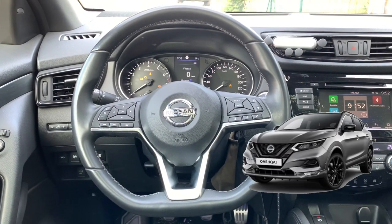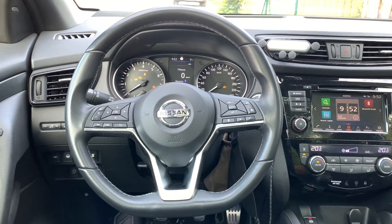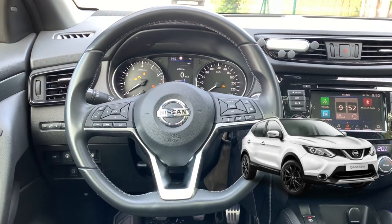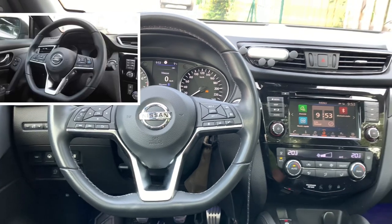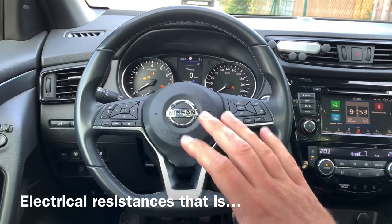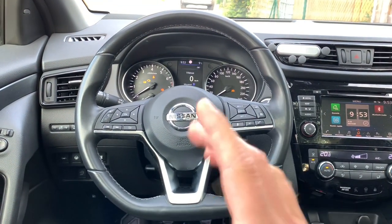So whenever this J11B Qashqai version came out, people asked: can we put this new steering wheel on the J11A Qashqai? Until now the answer was no, you can't, because the connectors are different and you don't want to play with the security of your Qashqai, so you better let it be.